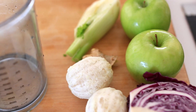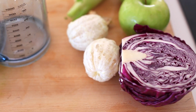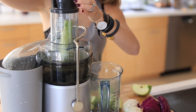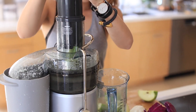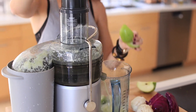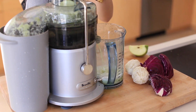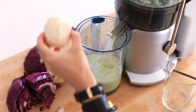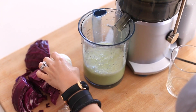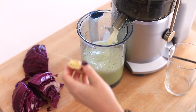This next recipe is probably my favorite tasting one — this is the tummy tamer pink lemonade. When I was younger I used to have really bad acid reflux and ulcers, so I used to drink purple cabbage juice. This is a really nice recipe because it is purple cabbage, some apples, some lemon, and ginger, and it just tastes like a really yummy pink lemonade and it really does soothe your stomach.